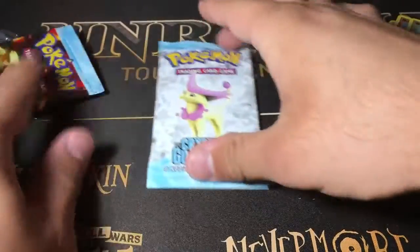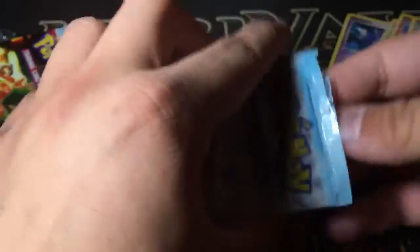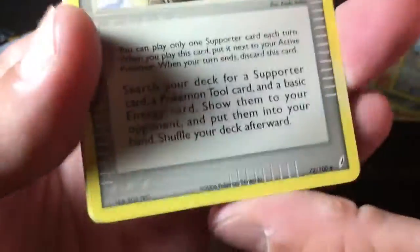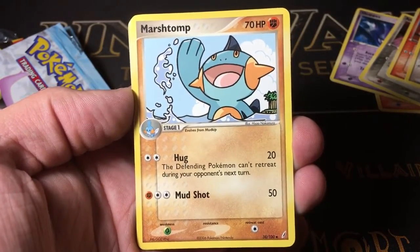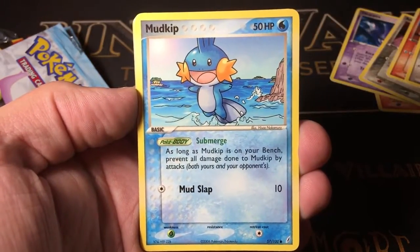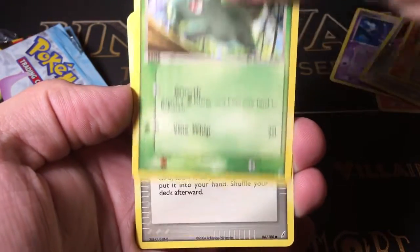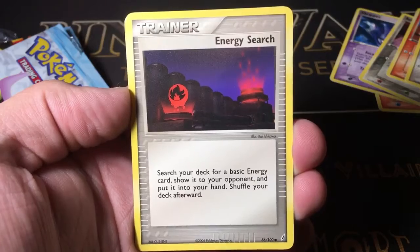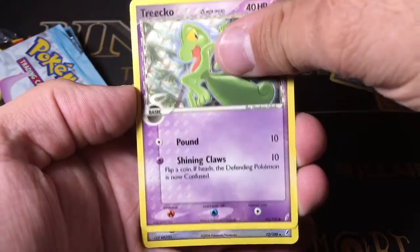That's definitely not bad — it means we have a chance to get something in this one, an EX of some kind. It was not three to the front, it should be two. Let's see what we got: Castaway, a Marshtomp — Fighting type. I didn't even know Marshtomp was a Fighting type. Mudkip — oh, it's adorable. Another Numel. A Bulbasaur. Energy Search. A Delta Species Treecko — Psychic type. That's actually really cool.